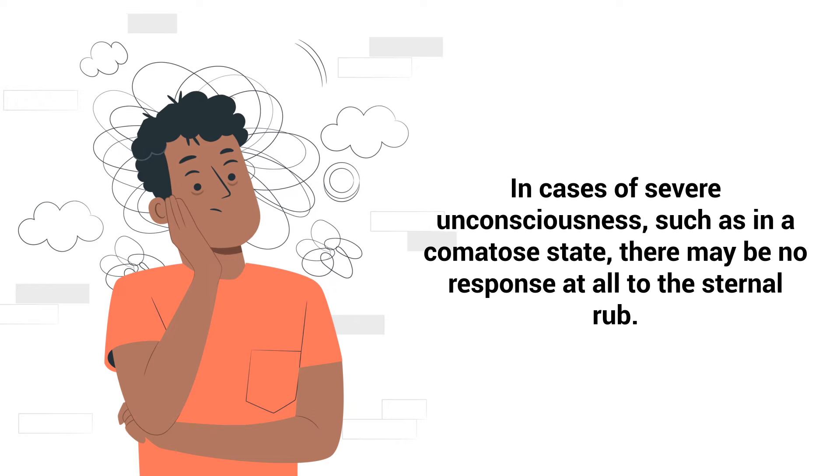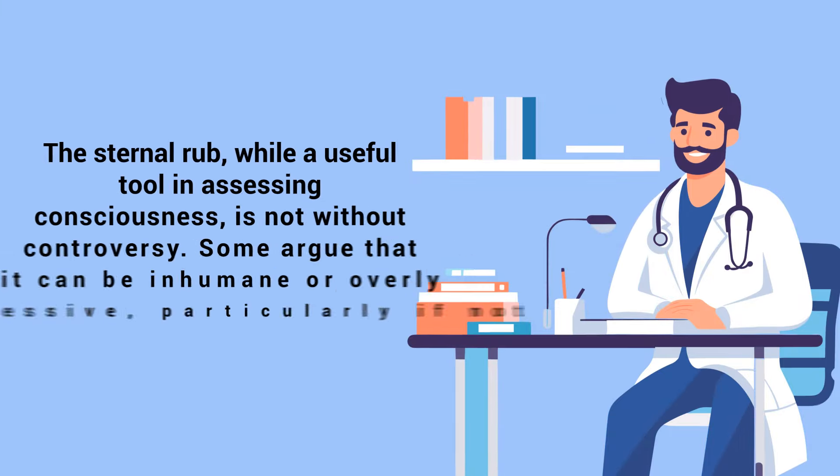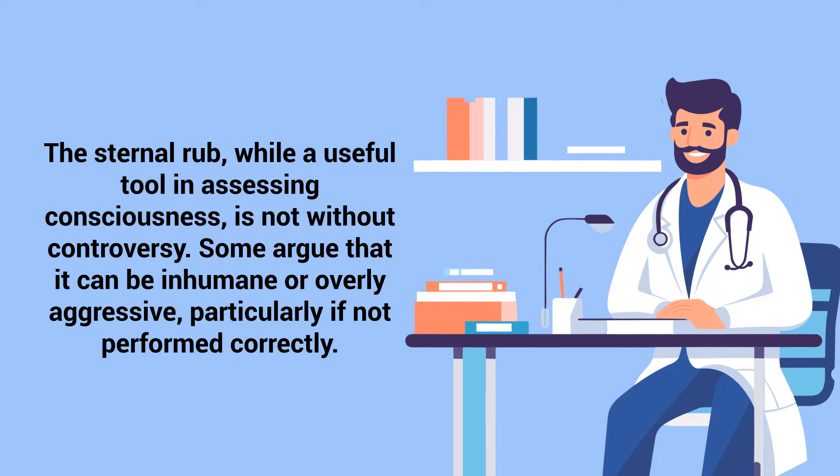In cases of severe unconsciousness, such as in a comatose state, there may be no response at all to the sternal rub. The sternal rub, while a useful tool in assessing consciousness, is not without controversy.